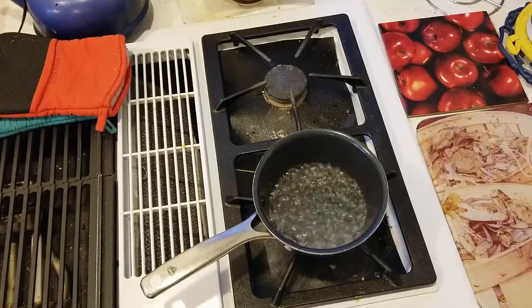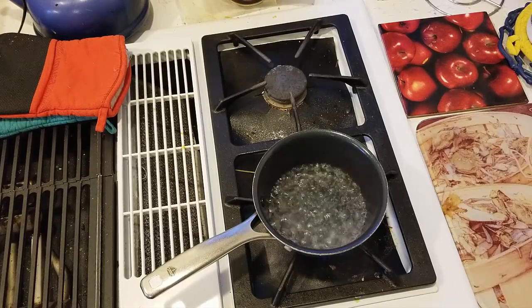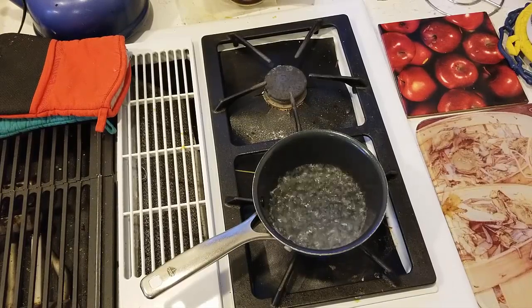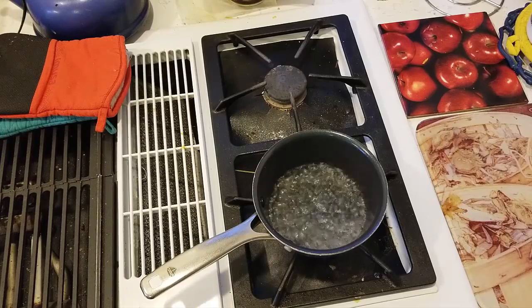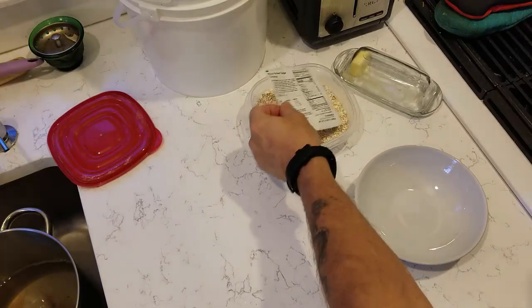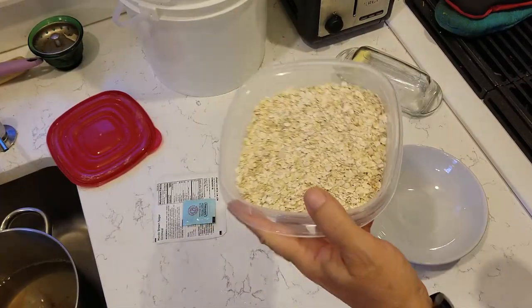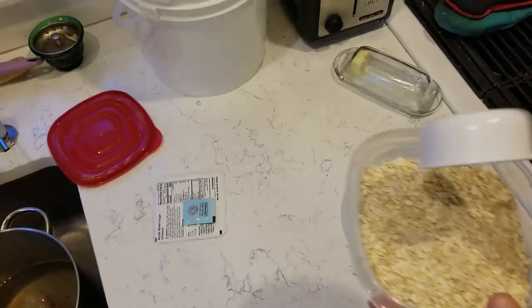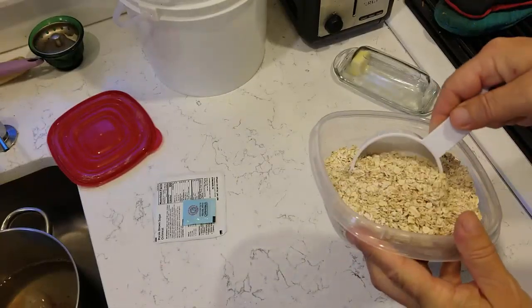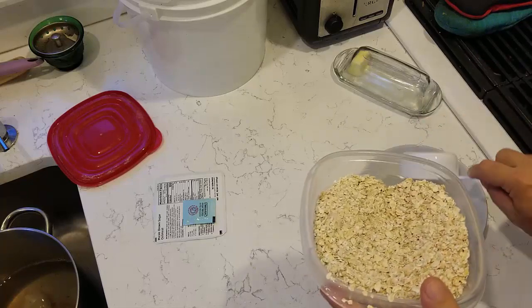We got some water boiling. We could use a campfire, we could use a microwave, we could do anything we wanted to heat that water up, but just for that one dude, I'm going to go ahead and boil some water. Now we're going to make a full half cup — and as you can see, there's plenty of this stuff left even though I've been eating a reasonable amount. We'll call that half a cup.